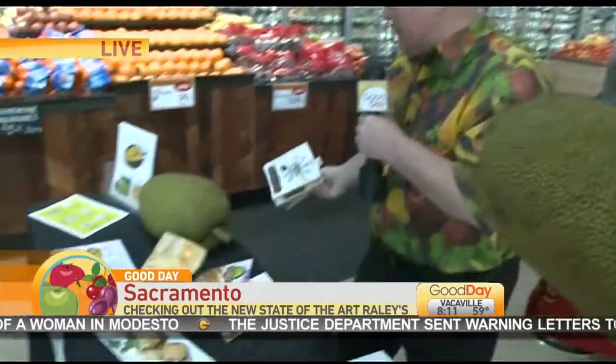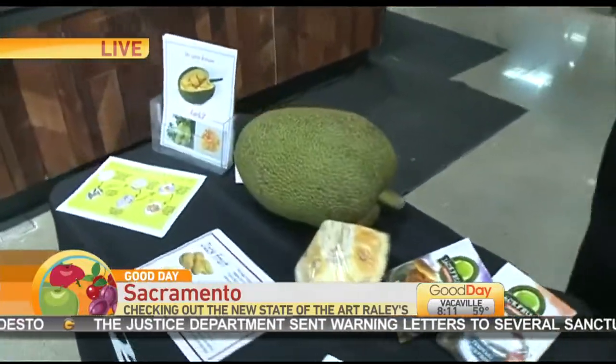In the United States, jackfruit is only available canned. No — not anymore. There is jackfruit. Look at this thing. Have you ever seen anything like this? I've never seen anything like this, but I'm never going to a party by myself anymore. I'm taking Jack.